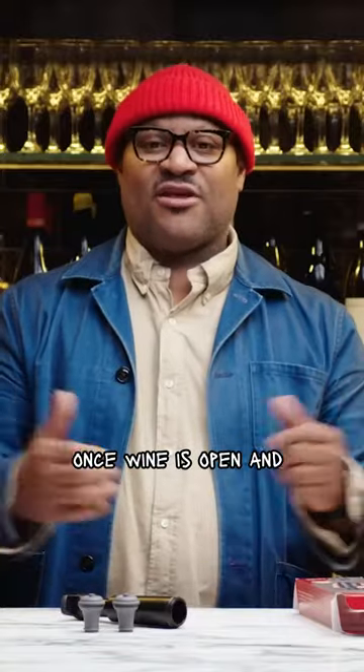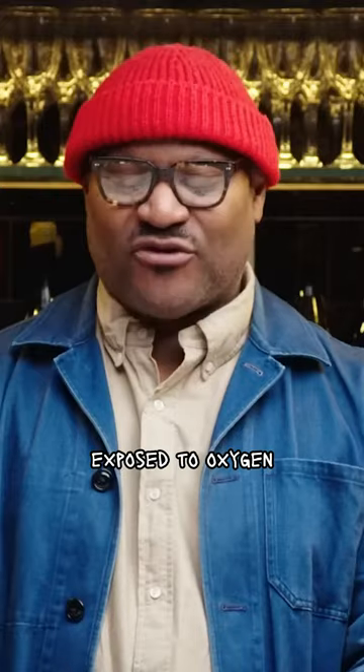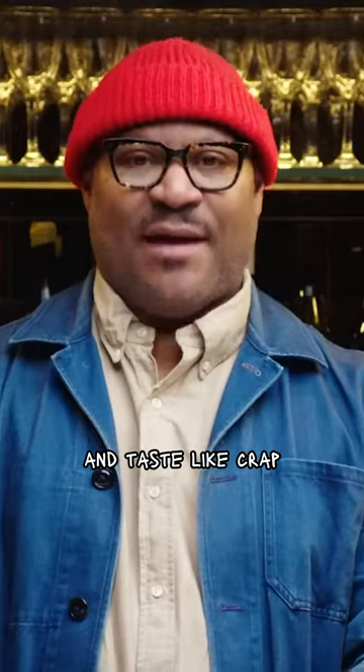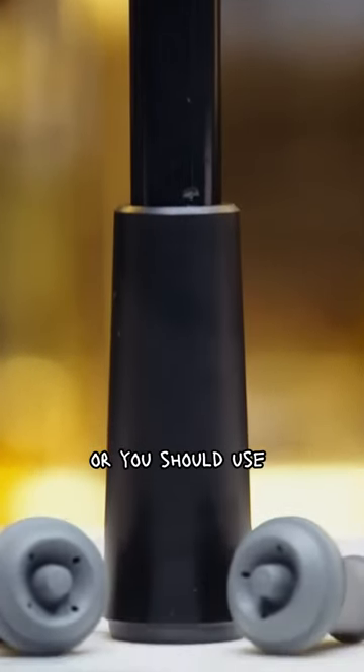Once wine is open and exposed to oxygen, oxygen is the enemy — it starts to attack the wine and break it down. Exposed to oxygen, the wine will deteriorate within a matter of days and taste like crap. You don't want your wine to taste like crap, so either drink it all that night or you should use one of these.